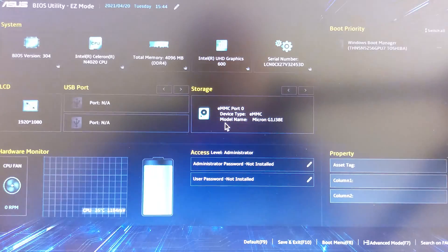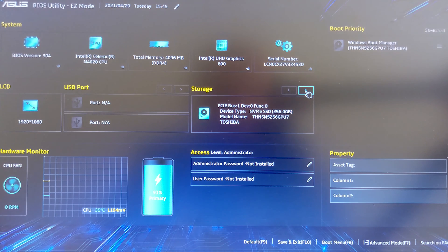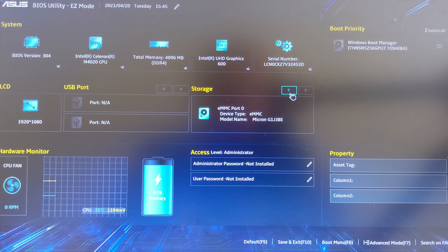I'm booting into BIOS now and you can see the Toshiba drive is recognized — there you go, 256 gigs, working no problem.